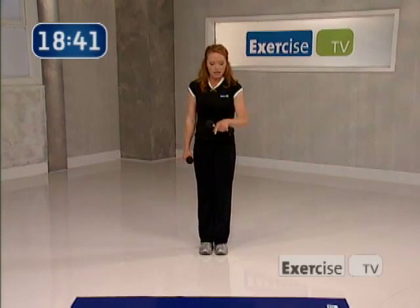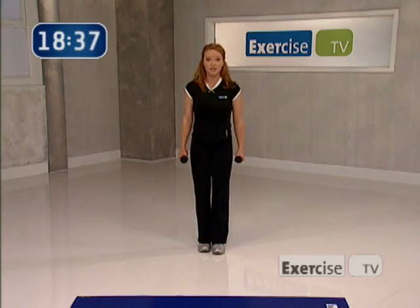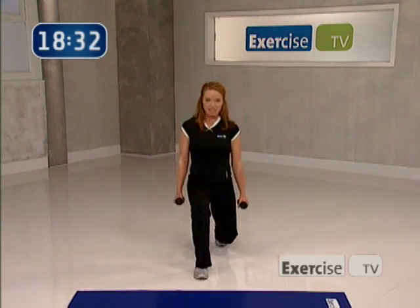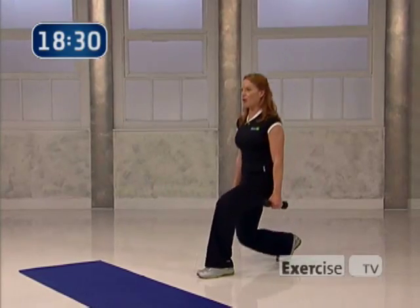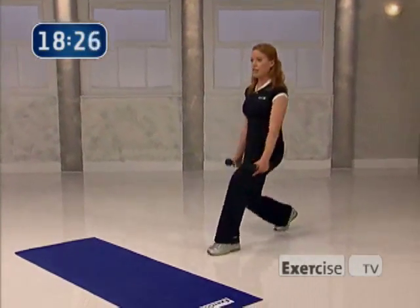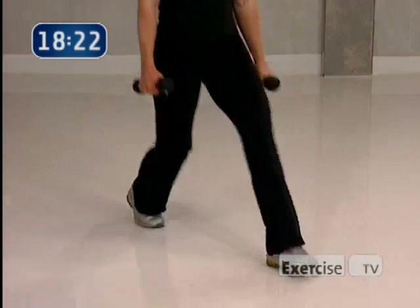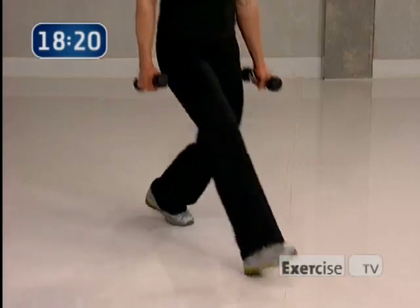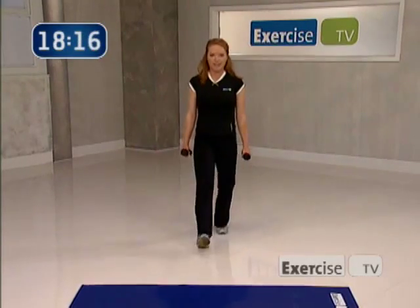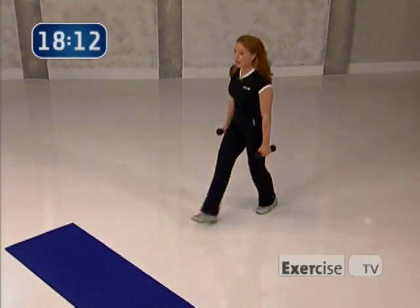Our next exercise is an alternating front lunge. I want you to lunge out with your right leg first, and then your left. Lead with the heel, let's go — down and up. We're gonna talk form as we go through this lunge. Make sure your front knee stays right over your ankle, and you're really lifting and keeping your hips open in the back, pressing that knee down towards the floor. Your chest lifted. Down and up — get as deep as you want to go right here.